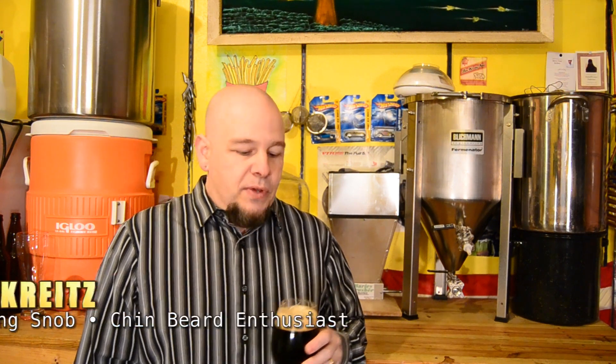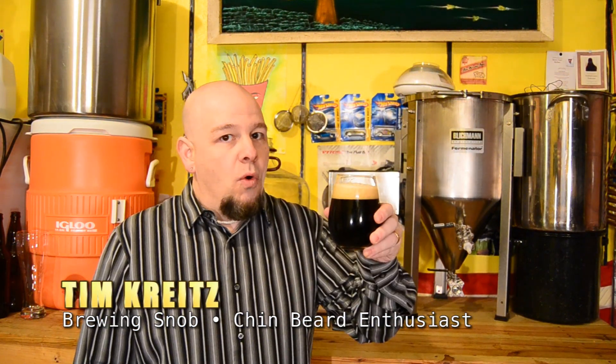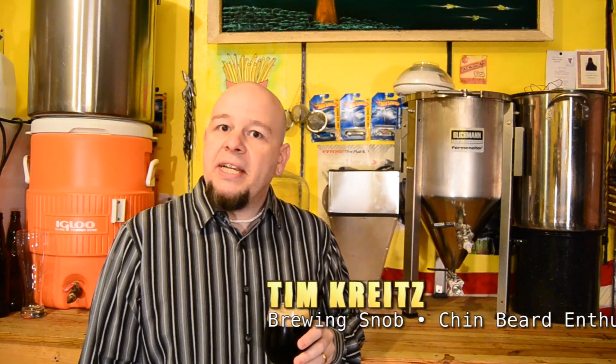Well hello everyone and welcome to another edition of the Brewing is Life show. I'm Tim Kreitz. Few things are as wonderful on a winter night than a nice porter, so we're going to talk about porter — it's the season for it. And this isn't just any porter; this is a pecan porter.